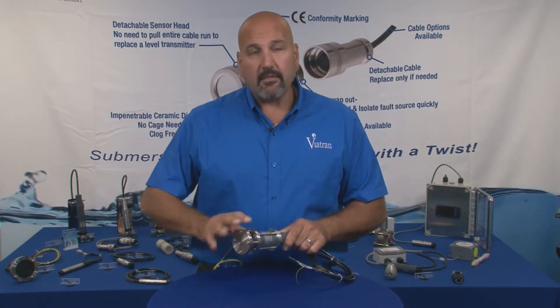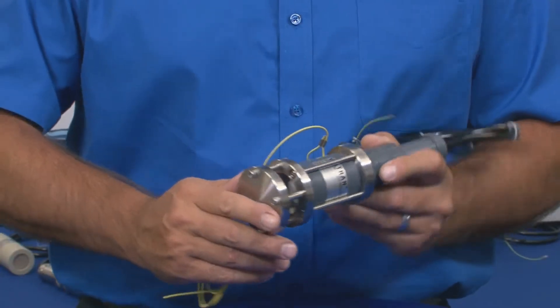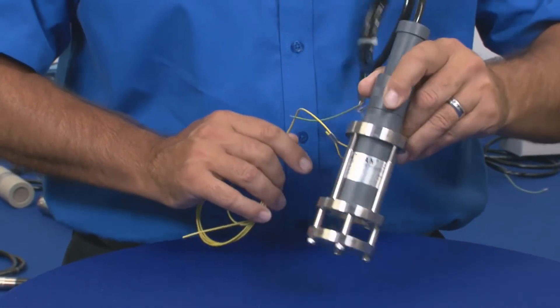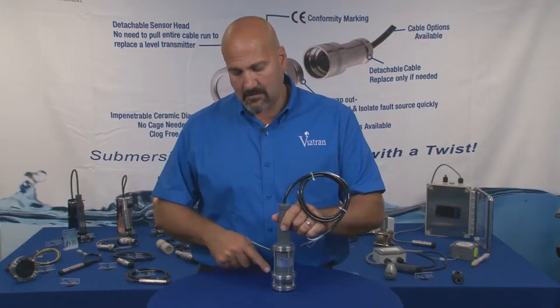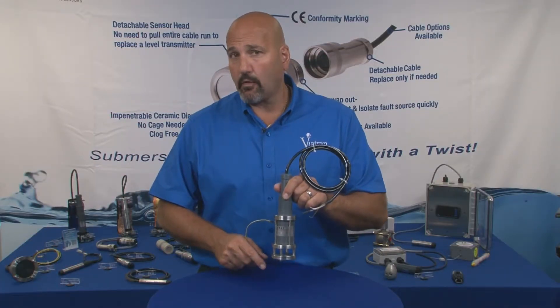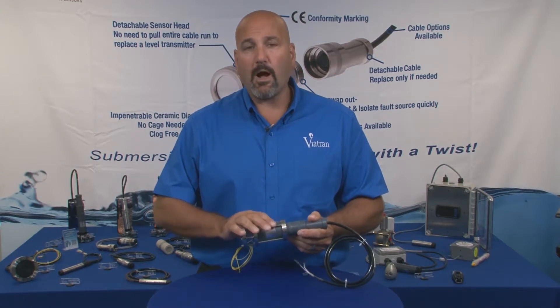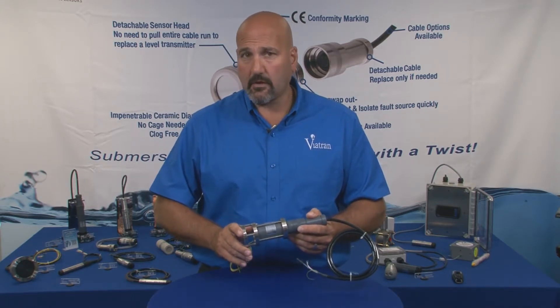This is a stainless steel device that bolts over the existing sensor head, which gives extra sensor protection, can also act as a standoff to keep the sensor raised off the floor of your well, and it's easy to swap or replace in the field to another product.